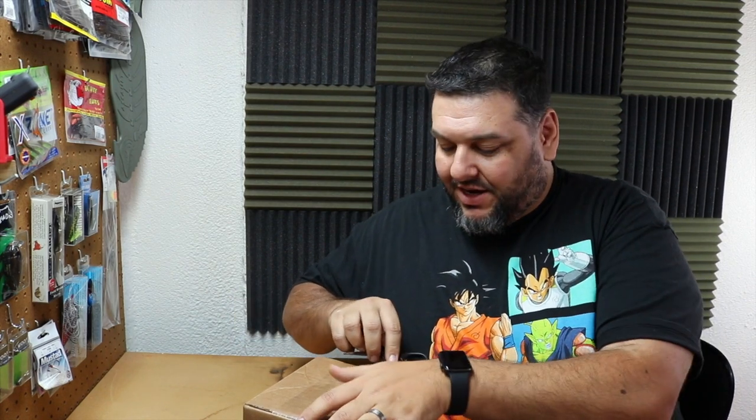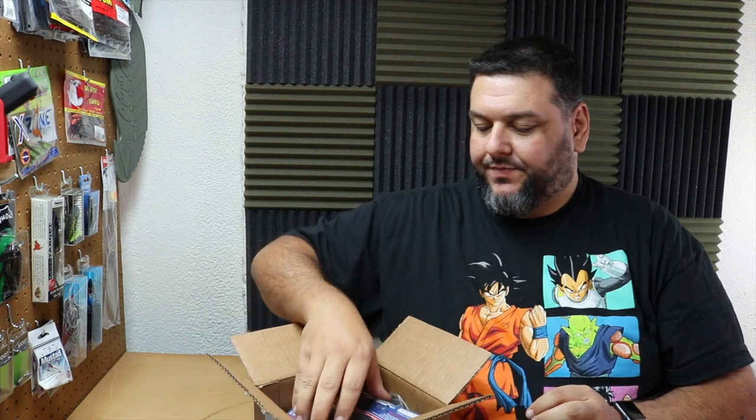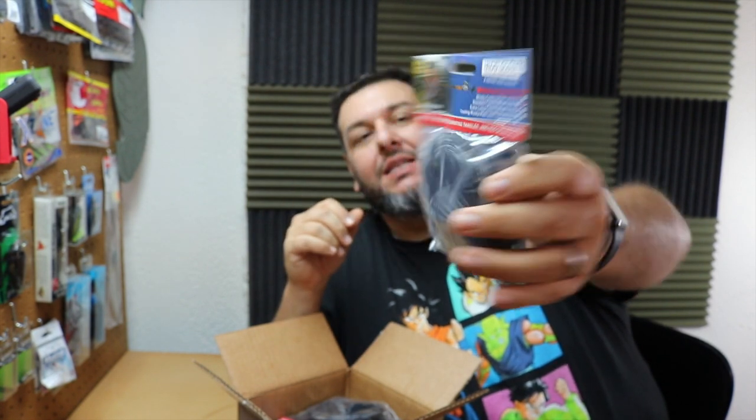This next one is also one of my new sponsors — actually the sister company of X-Zone Lures. They're called the Rod Glove. It's a wonderful product to protect your higher end fishing gear. We spend enough money on our gear to where we should be protecting that investment. They're just little sleeves that go over your rod — they protect the guides, help with rod organization, and prevent tangles. They've also created sleeves for your reels and sleeves that cover where you hook your bait, so you don't have hooks exposed to catch on things.